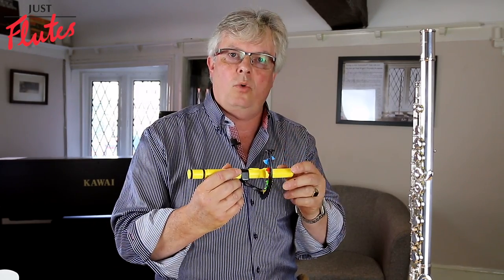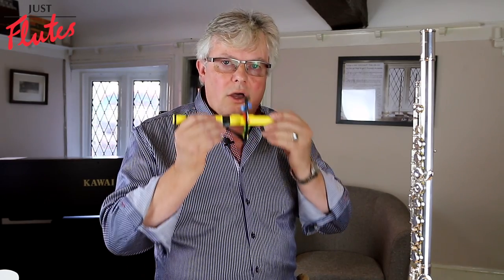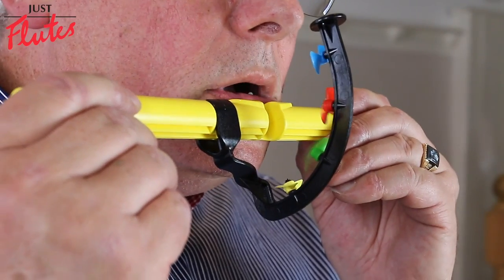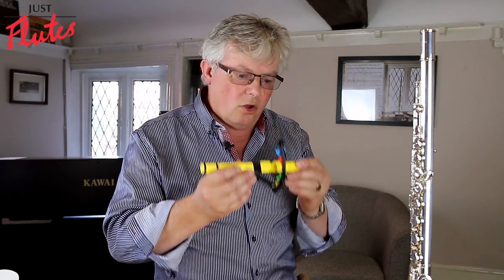The other thing of course is that with youngsters they tend to do short bursts of air, and this demonstrates how that works. Quite often they'll do short bursts, whereas what you're really trying to get is a continual flow.